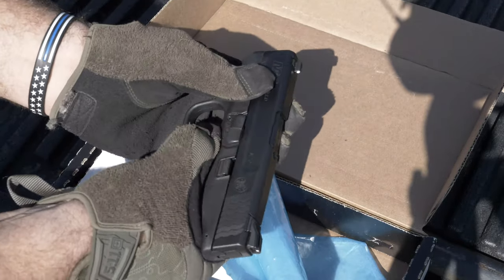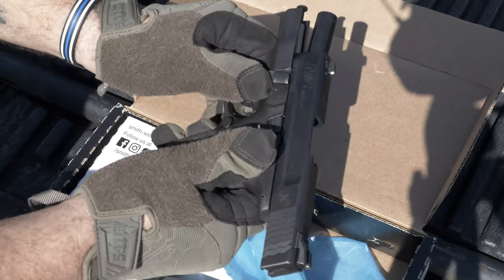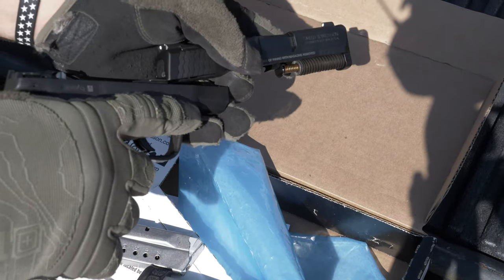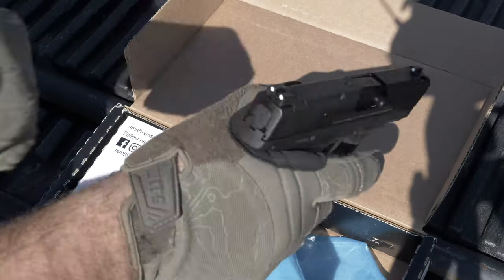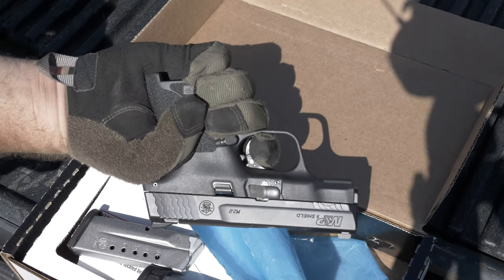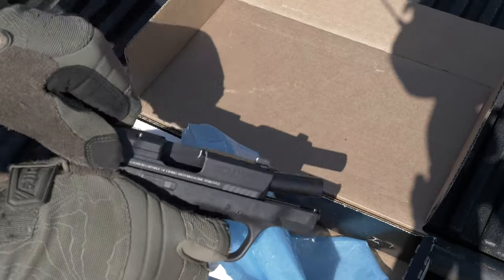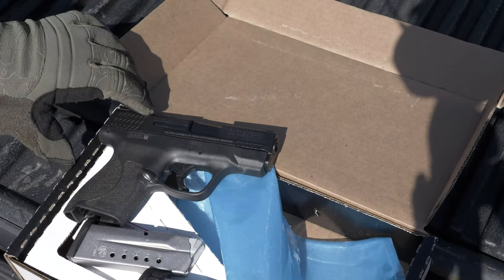It doesn't take much force to pull back the slide, which is nice. Takedown is pretty easy — rack it back, lock it, turn the lever, release it, pull the trigger, and there you go — broken in half. You have your recoil spring and your barrel, and you can access everything to lubricate and clean. Reassembly is just as easy — pull it back, flip it forward, done. The trigger — let's check it out. It's not bad. The reset is a very long reset, but there's play and then reset. It's a self-defense gun, not a competition gun.